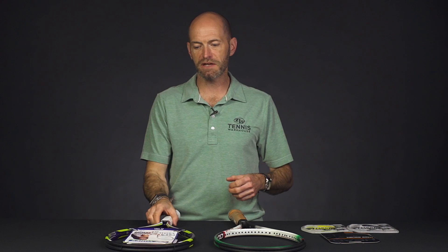Hi, I'm Chris Edwards. Welcome to this week's Tennis Warehouse vlog. We're going to look at some vintage Bosworth rackets as well as some new strings this week. So let's have a look at those rackets.